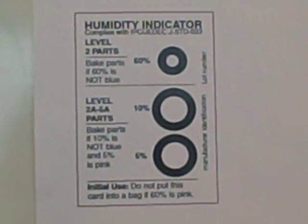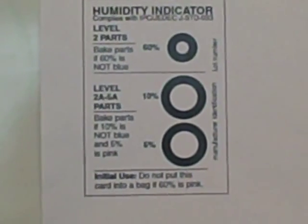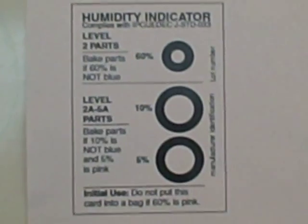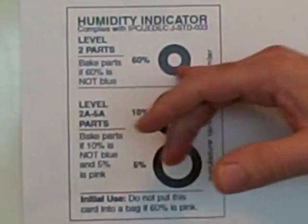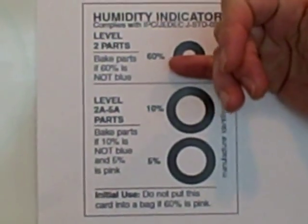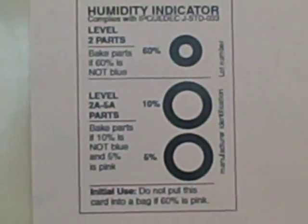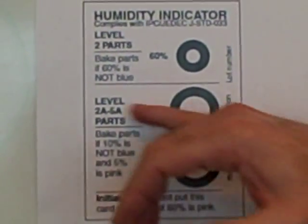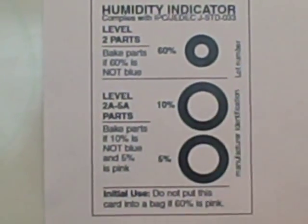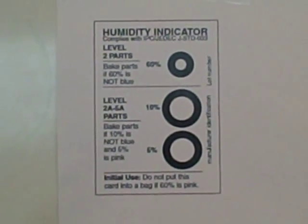If you're an assembler company using components, they're going in and out of storage or the stock room quite often depending on changeovers. If you use something that's pink to a certain level, you may not have 48 hours to dry all the way out. So when you take your components back out of storage to use, they won't be fully dried. Maybe you have a 10% moisture storage and make moisture level, and you may be in violation of the specification.